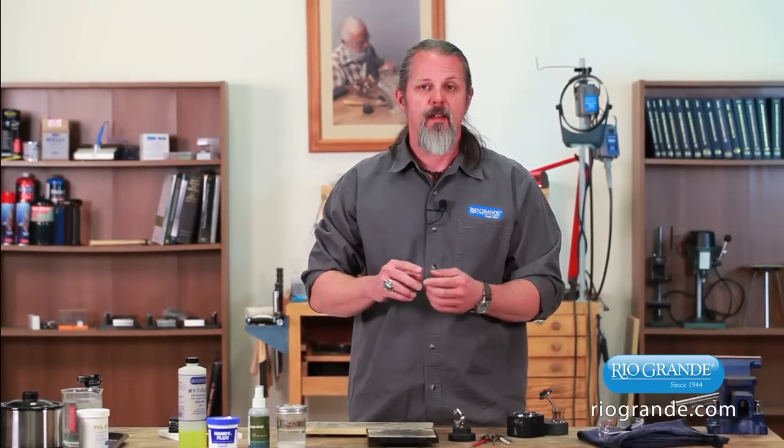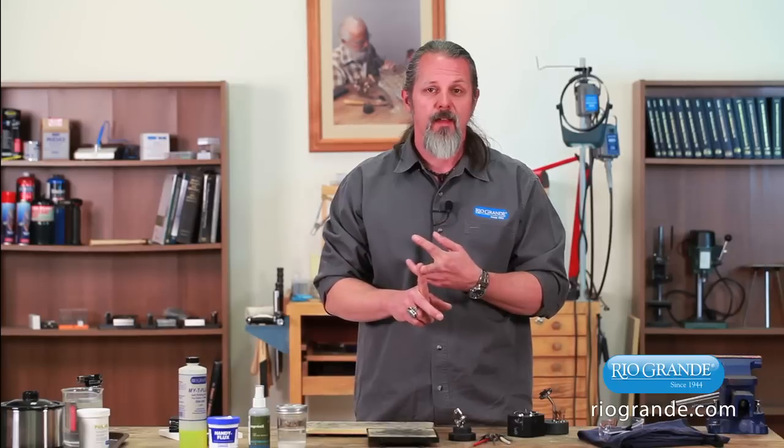The solders that we carry for soft soldering would be things like Tix, Stay-Brite, and Solder-It for silver. These you can all use with a soldering iron or a torch with a soft, bushy flame.